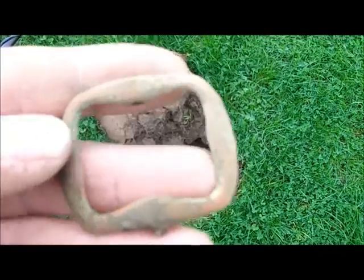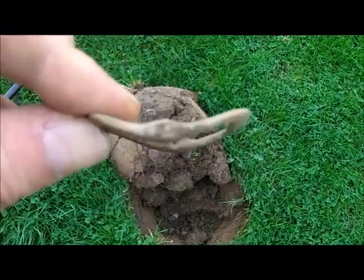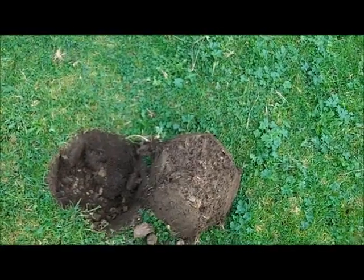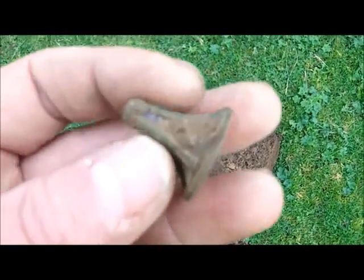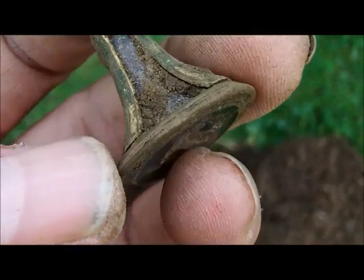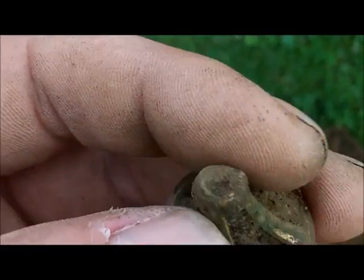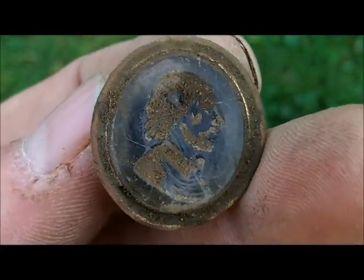Just got a buckle out of the hole there. Just had a lovely find — a nice seal, probably Georgian, got a bloke's head on it, facing right I think. Gold gilt, might be missing a tarp but well made up with that one.